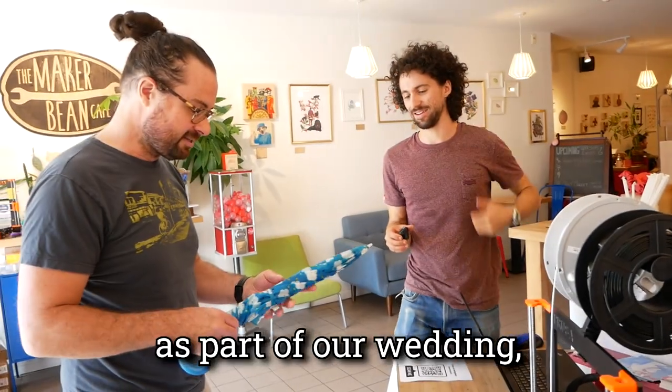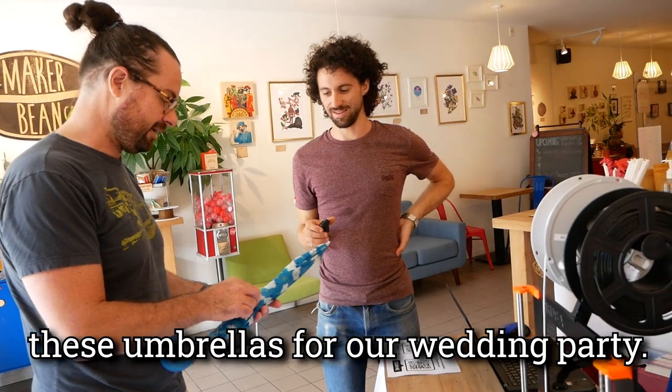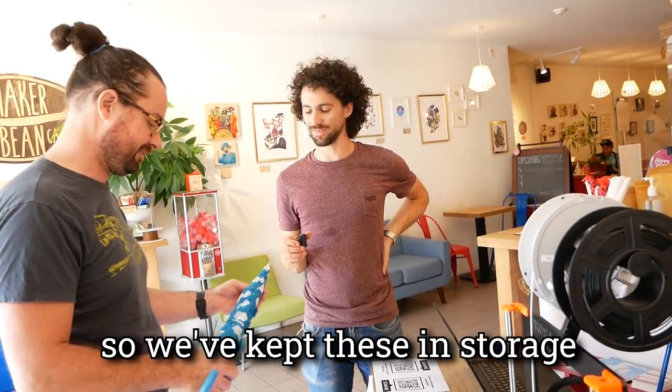So as part of our wedding, my wife and I got a bunch of these umbrellas for our wedding party, and they are kind of near and dear to us. Is that coming up or did you already get married? I already got married, yeah, like eight years ago, so we've kept these in storage.